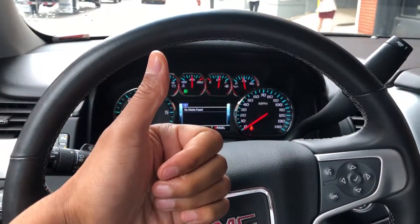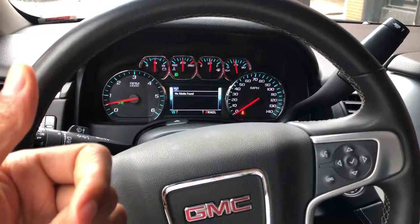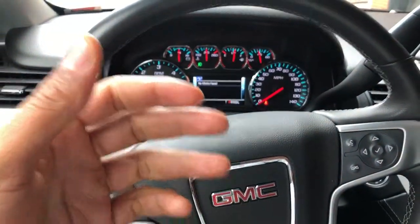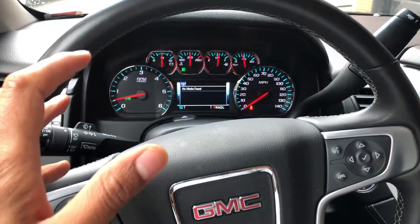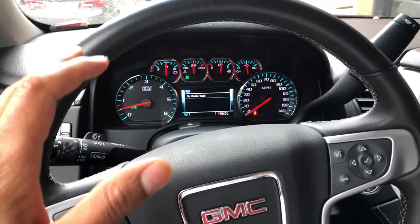Give me a thumbs up — thanks a lot for watching. Today I'm going to show you about trailer mode on the 2017 GMC Yukon. Now, read your owner's manual and abide by your owner's manual, not my video. I'm just going to show you where the button is located. Read your owner's manual so you know what you're doing. I'm in the driver's side part of the vehicle.